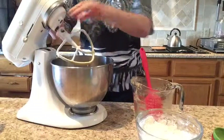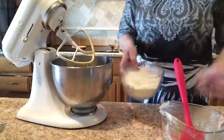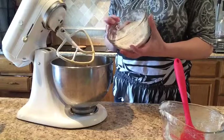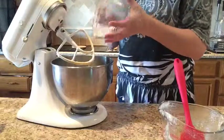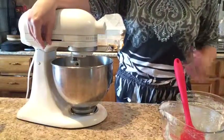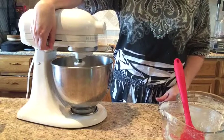To that we're going to add our dry ingredients, which were the flour, the salt, baking soda, and nutmeg. Now you want to start on slow again because you don't want that flour to go poof out of your bowl when you turn the mixer on. Go on slow, get it stirred in, and just want our ingredients combined.